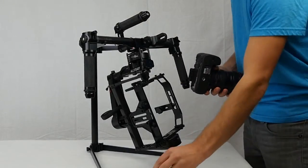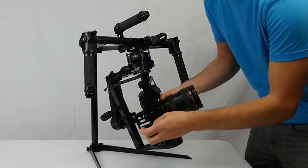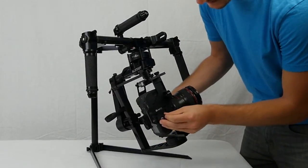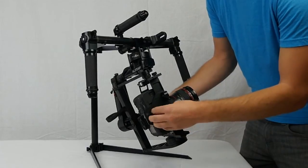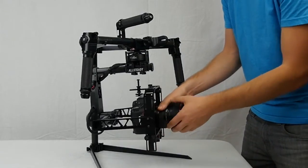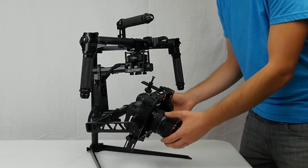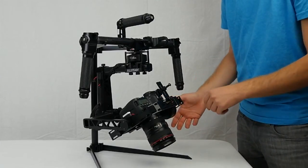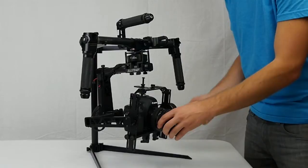I'll start with the quarter-twenty tripod screw and simply mount it. It doesn't have to be too snug at first, just enough to hold it. You can see the first thing I'm going to balance is the tilt axis — it's falling quite a bit forward, so I need to move it backwards.